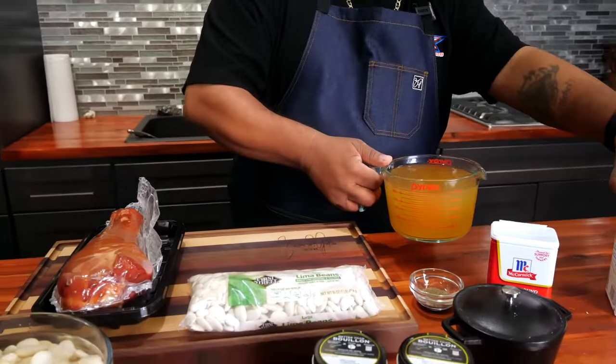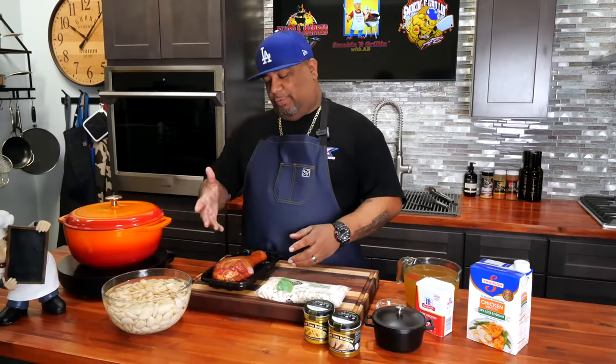Granny's gonna be mad at me, because if this wasn't passed down to you, you'd be asking grandma to make her beans again. To all the grandmas out there — don't trip, I'm sorry, I'm letting the cat out of the bag and simplifying these recipes. Let's get it!